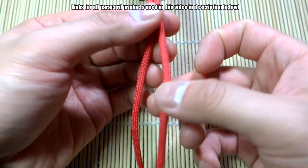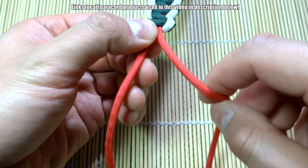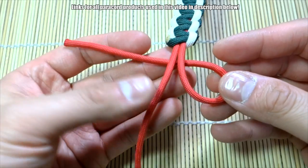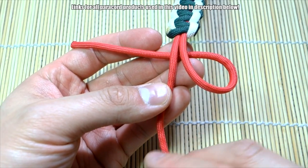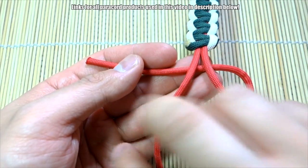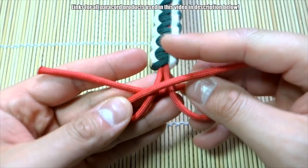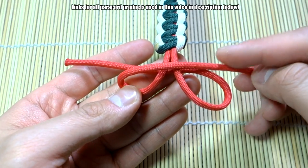What we're going to do is take one side here and make a loop on the right, behind, like so. Then on this side we're going to do the same thing but in front — make a loop, go across like that. Okay, so this is where you are now.